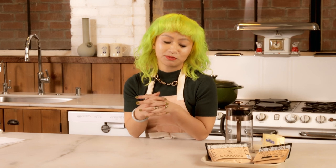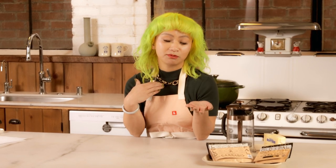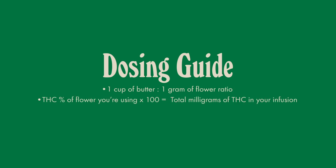Let's talk about dosing for a second. I know this could be very daunting and confusing, but a simple recipe I like to use is a standard ratio of one cup of butter to one gram of flour. To calculate the potency of your infusion, you take the THC percentage, multiply it by 100, and that gives you the total milligrams of THC in your infusion. Simply put, if your THC is 20%, then your total infusion in your one cup of butter would be 200 milligrams.